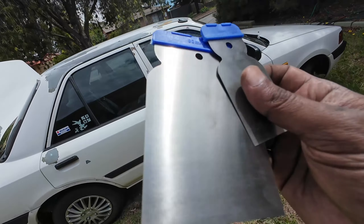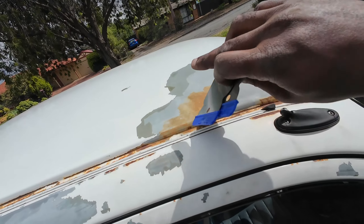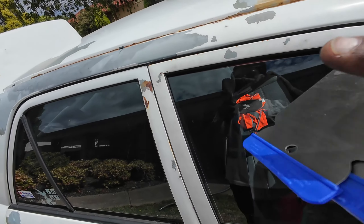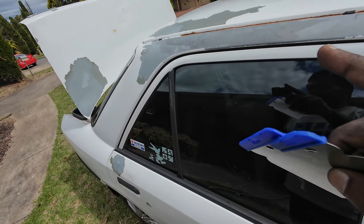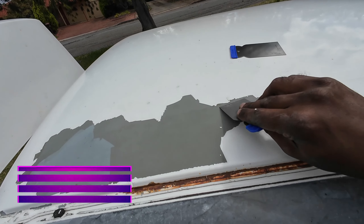I have a metal spreader and the next step is to use this metal spreader to scrape off all the peeling paint from the corners. You should completely peel it off — you guys can see it, it's peeling off.